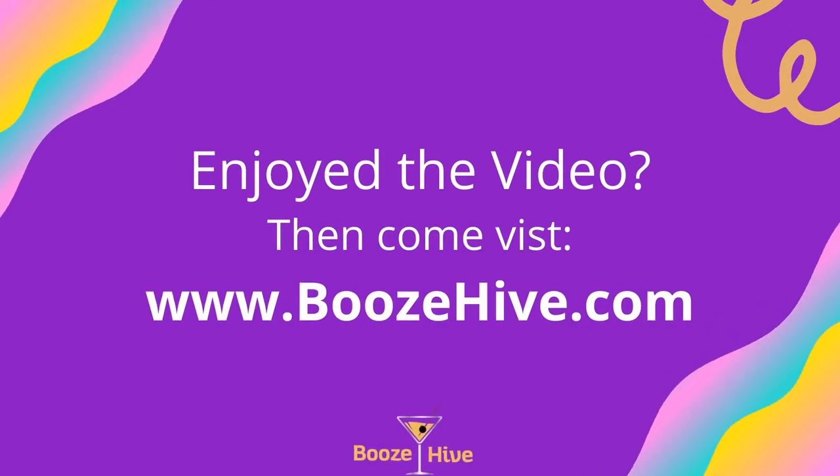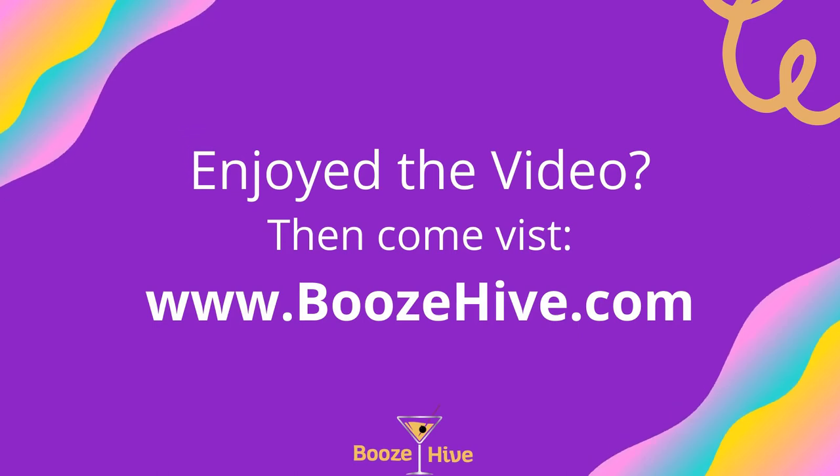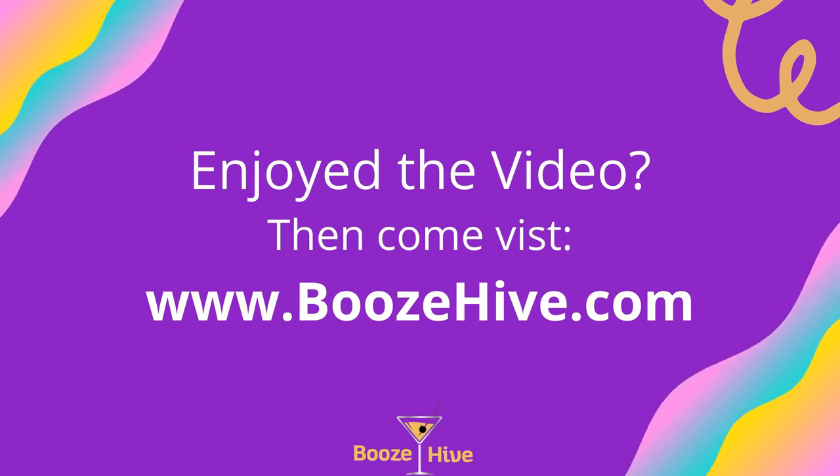Hey, thank you for watching to the end of the video. If you enjoyed it, please like and subscribe. Until next time, bye!